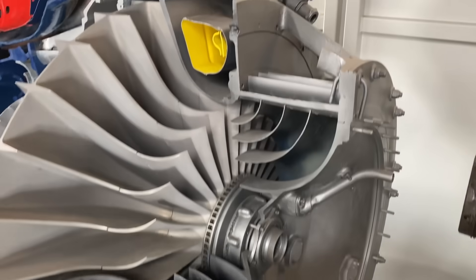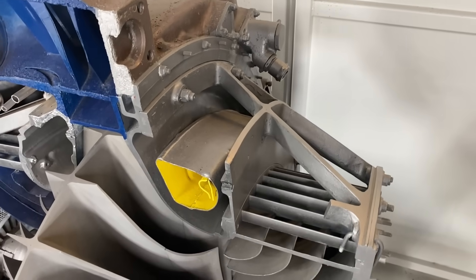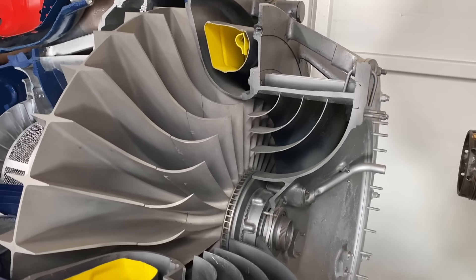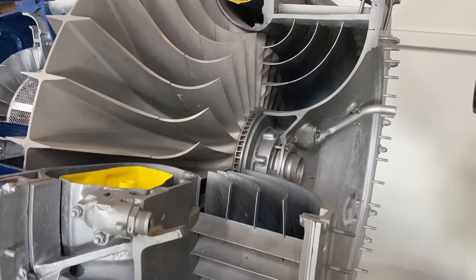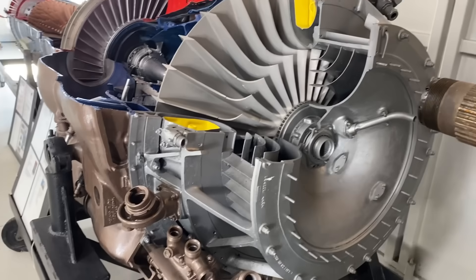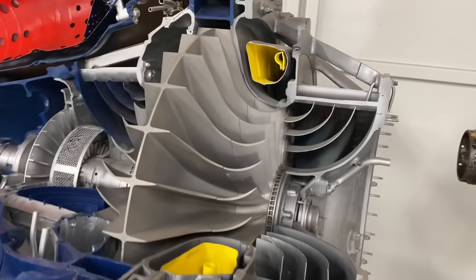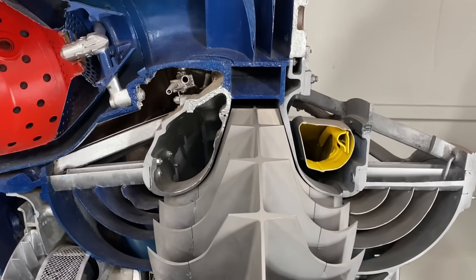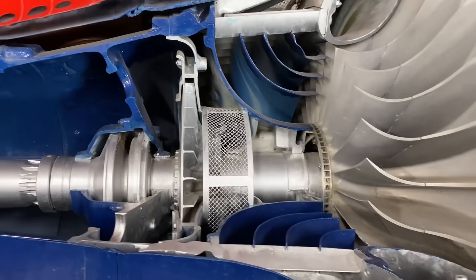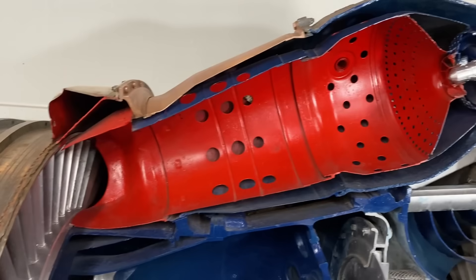That was a massive increase in propulsion capability — this was a cutting-edge engine at the time. The Nene would have a worldwide impact, because after World War II the Labour government was interested in improving relations with the Soviet Union, so they exported about 20 of these engines. They were promptly disassembled and reverse engineered, becoming initially the Klimov RD-500 and eventually the Klimov VK-1, which powered the MiG-15. As I said, the Nene was scaled down to make the Derwent.